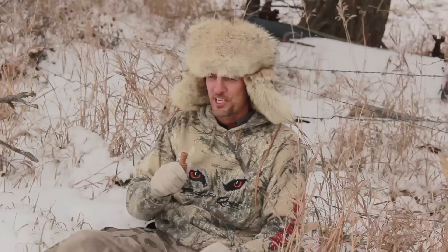You can buy the Open Country Cottontail at Cabela's, Bass Pro Shops, and order online at PredatorQuest.com. Better get yours today — it's that new trick of the trade.